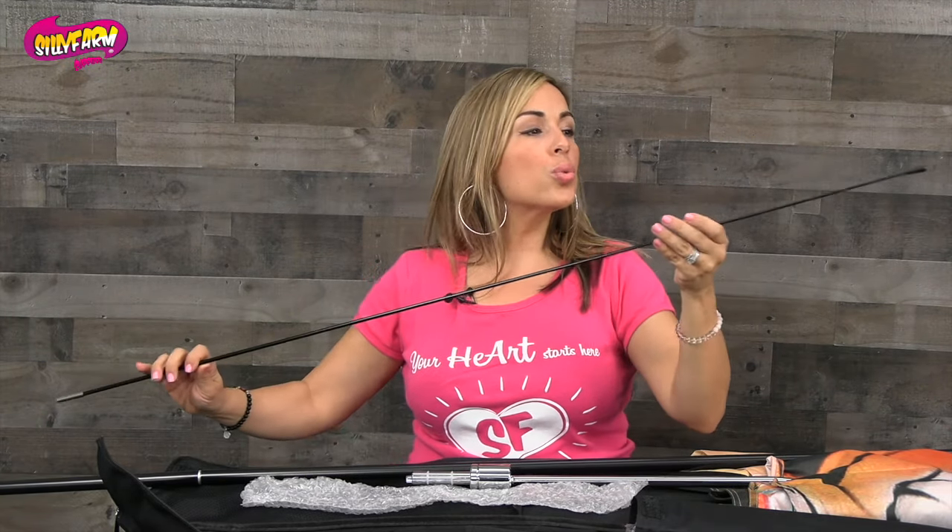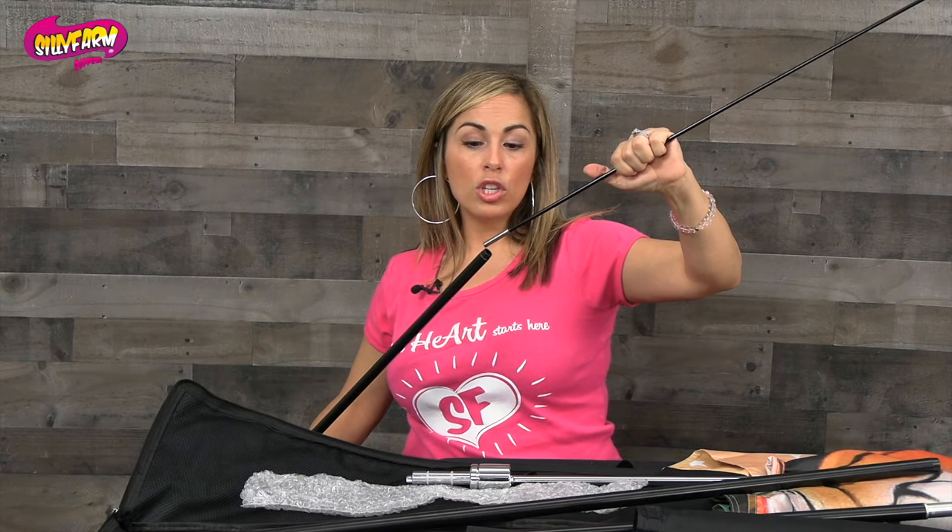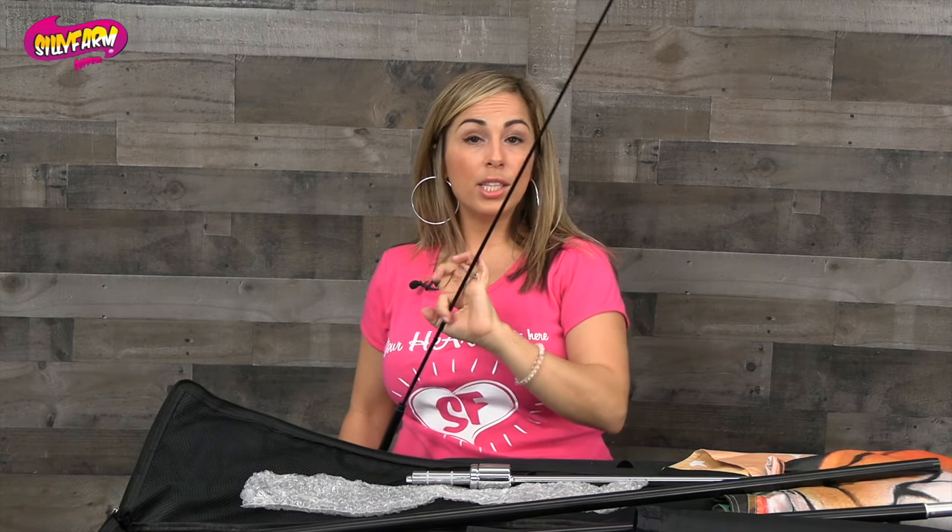The last and final piece is this very thin piece, and it's very flexible because this is the tip of your flag. Notice your flag curves, so you just want to make sure that this is the last piece that you put in. This final piece goes directly into the top — this will be the top.